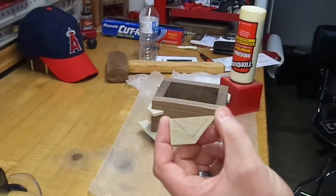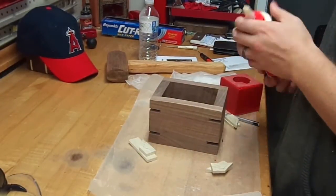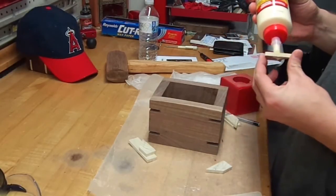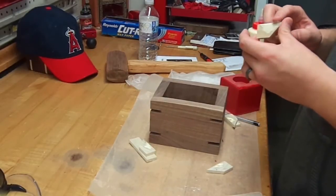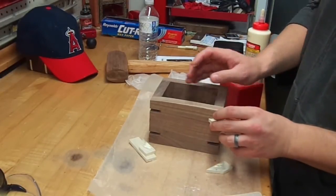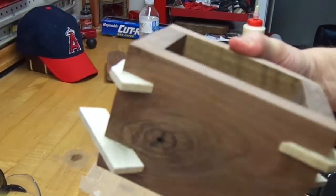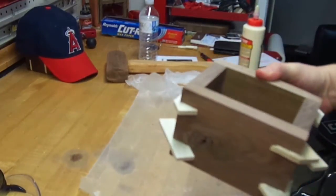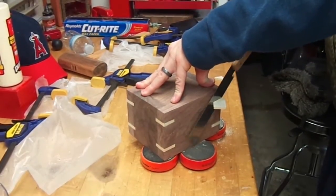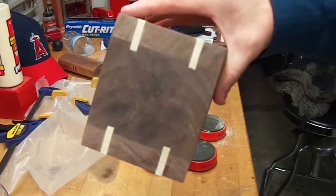I had some extra pieces from a previous bank for the splines. I marked them with a pencil so I don't put too much glue, and it gives me a target of where I want to apply glue. I apply it to both sides, smooth it out with my finger, and then just slide them in. I let these set up and dry overnight. There's a lot of excess material, so to get rid of that I used my flush trim saw to cut off the excess — you could use your band saw just the same. And there's a close up.